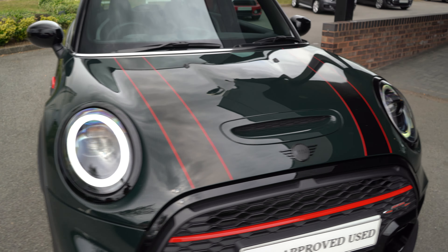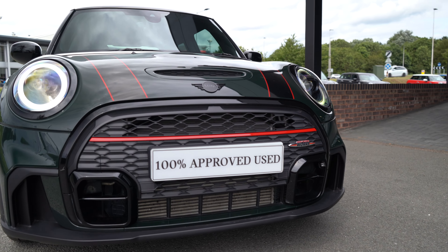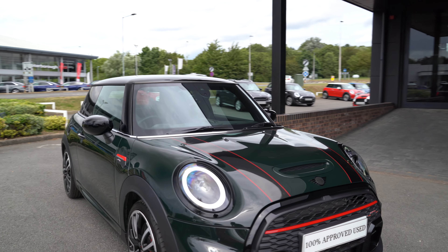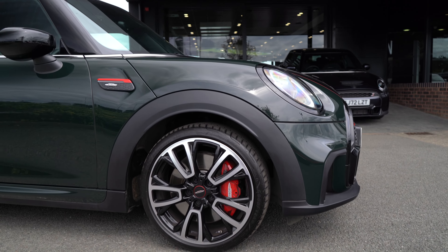Just like the John Cooper Works iconic design, there's still that red grille strip, however a completely redesigned grille which looks different yet still very aggressive. There's a huge vent at the bottom as well, again showing that this is a full John Cooper Works model.